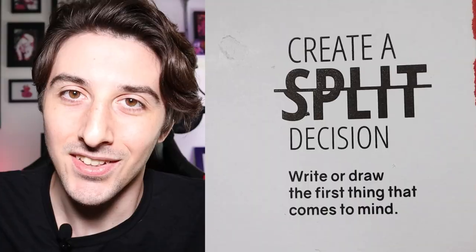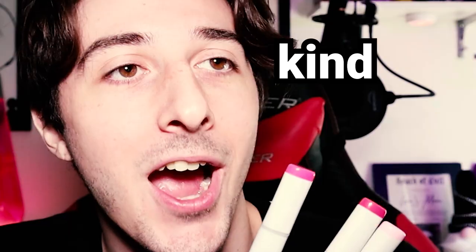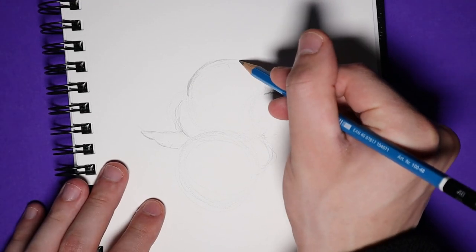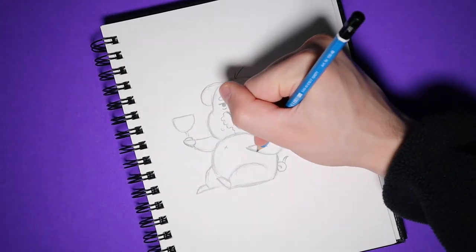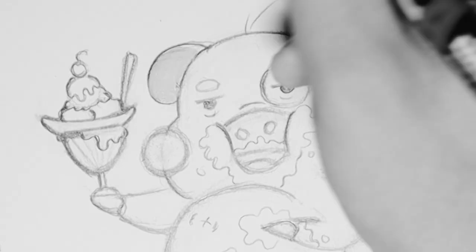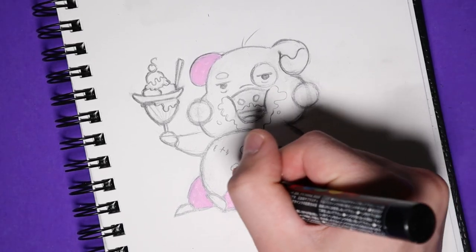Moving on to the next page, it says create a split decision — write or draw the first thing that comes to mind. The first thing that came to my mind was a banana split, so I thought I might make someone pigging out on a banana split. I did sketch this out first. In the original I used Copic Markers — yes, I have Copic Markers now, I know, it's kind of a big deal. But in the final I used Posca pens, because I like how bright the Poscas look and I wasn't sure which page I wanted to use for the thumbnail.